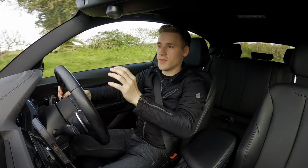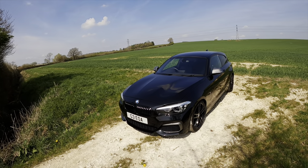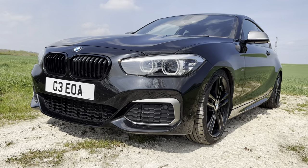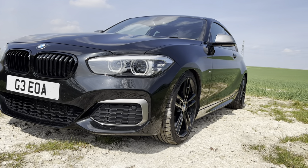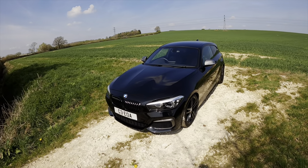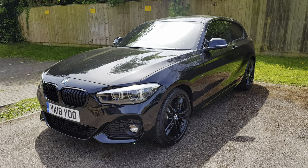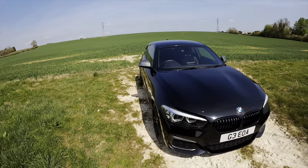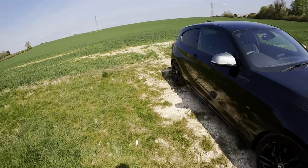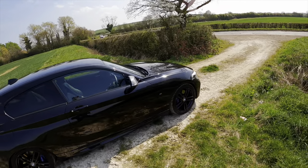Hello everyone, welcome back. Today I have a 2018 BMW M140i to show you. I haven't done a review in a while but this is going to be an interesting video for several reasons, because the second video I posted on my YouTube channel was a BMW 125d, which was a brilliant car and it's literally the same spec as this pretty much. Obviously this is the flagship model.